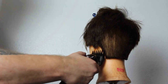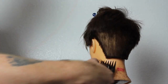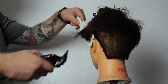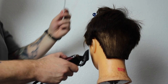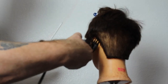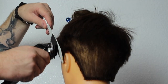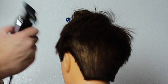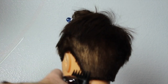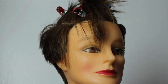Moving on to the side, I grab the number two guard again just to take all that weight off the side and connect it. This is where the disconnect sort of happens — it's gonna hang over the top a little bit. I'm taking that all the way off, running the number two right up against the head and scooping it out. When I get to the top, even though there's going to be a disconnect, I want to give a bit of shape to it.